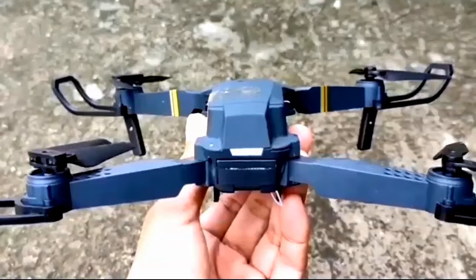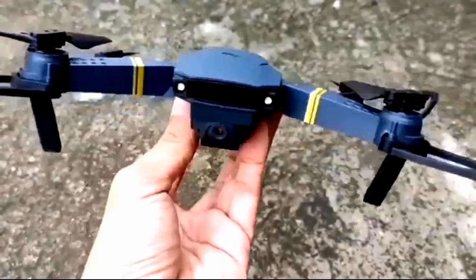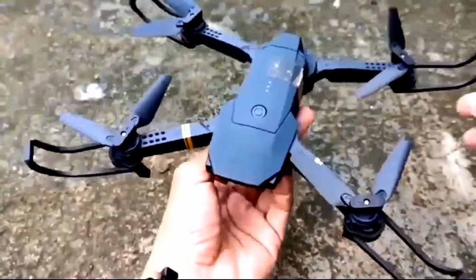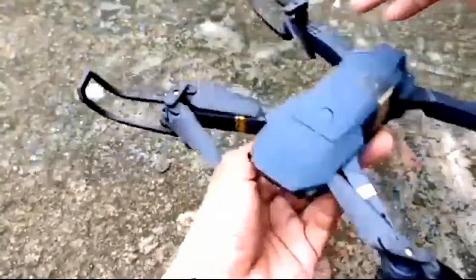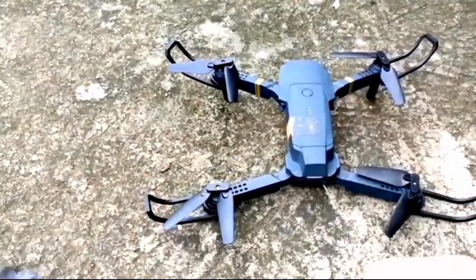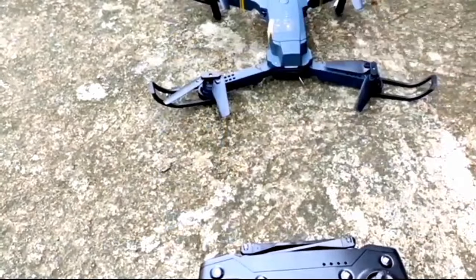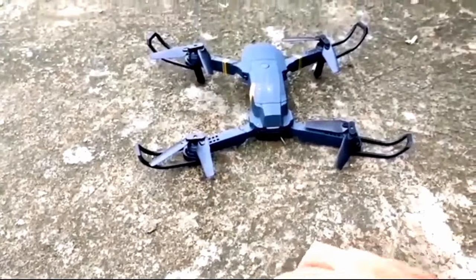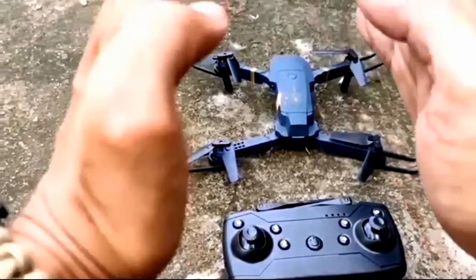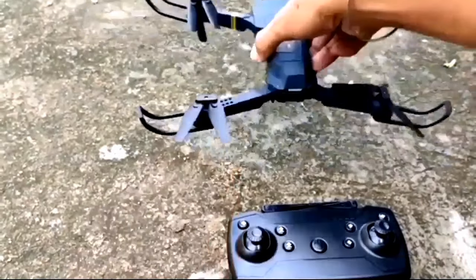Okay guys, importante yung sasabihin: dapat familiar tayo kung saan yung harapan ng drone, kung nasaan yung camera - yun yung harapan ng drone - para madali yung orientation natin. Makikita nyo yung camera, yan ang harapan. At syempre dahil bago ka pa lang, ilagay natin yung propeller guard para safe yung drone natin. Dapat isa lang yung orientation natin: kung nasaan nakaharap yung drone, dun ka rin dapat nakaharap - facing forward siya, ganun din yung harap natin - para mas madali nating kontrolin yung motion niya.